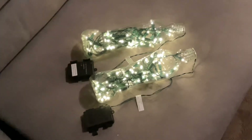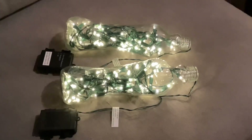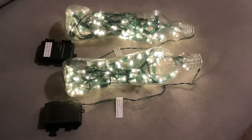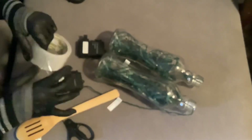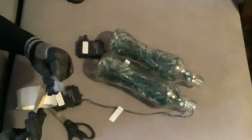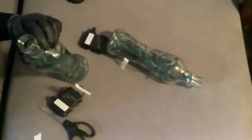Now I have two bottles full of warm white lights. I have to connect the two bottles with the spatula. I'm using big white transparent tape, but it's not easy to use. Until the end, I was still struggling to put the spatula up on the bottle.